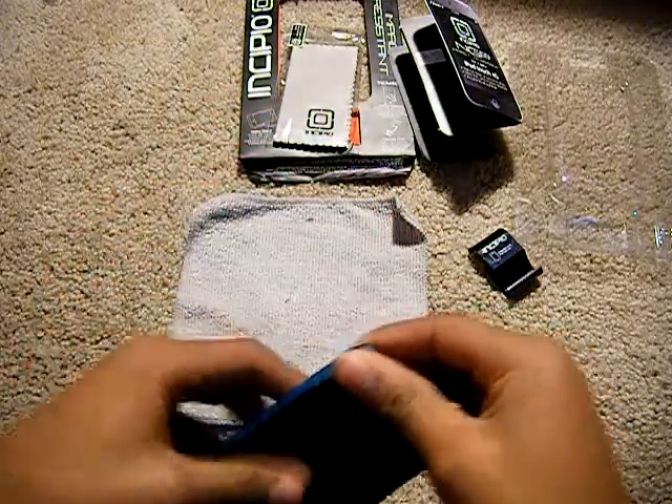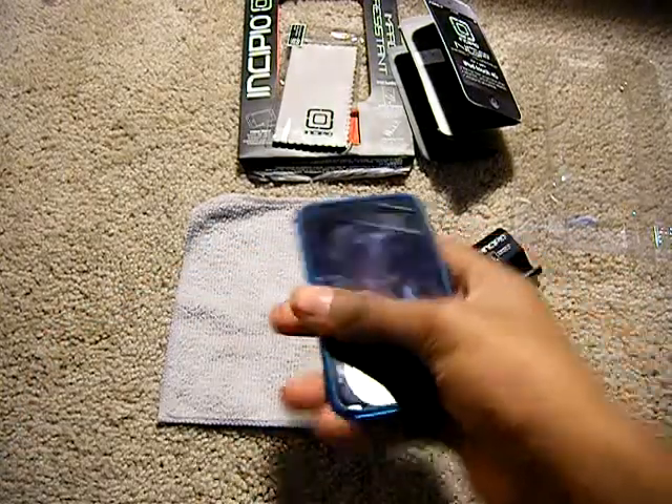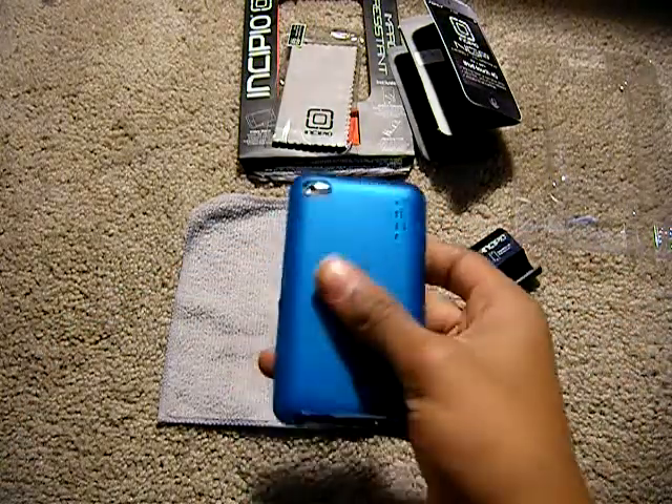So let me install the iPod and give you a quick look on that. I'm just going to go top first and then just put the bottom on. Installation was easy as you can see.